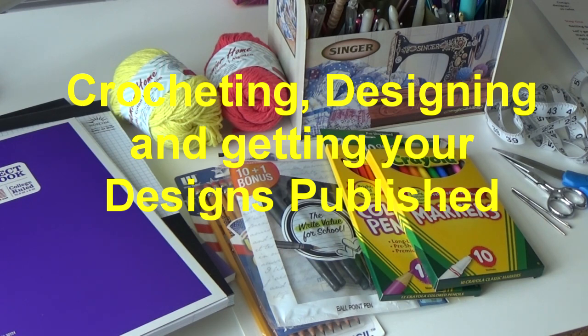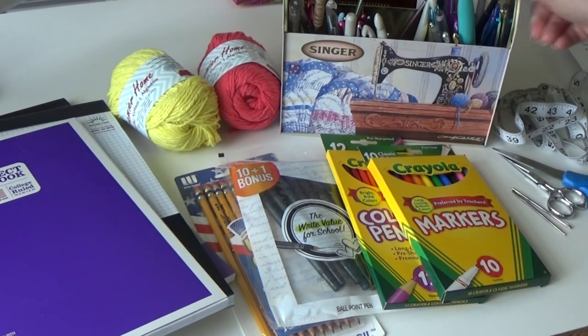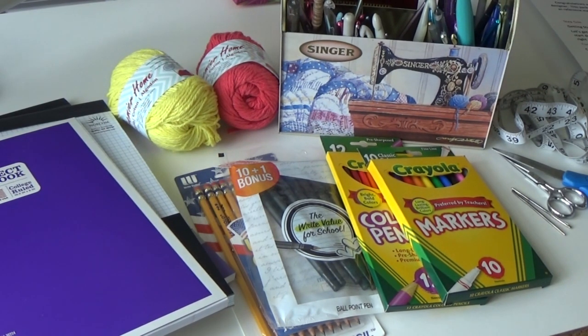For people who want to start crocheting and be a better crocheter, and for those who want to start designing, I did a material list of supplies you need. First of all, you're going to need an assortment of crochet hooks. I just have mine in a caddy and a lot of them are stuck in projects in progress. So have yourself a nice assortment of crochet hooks.